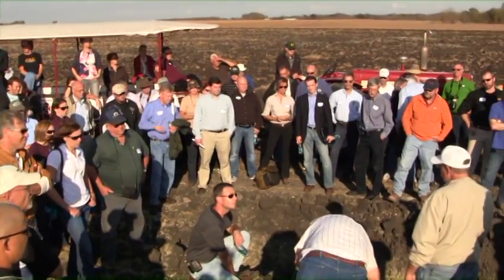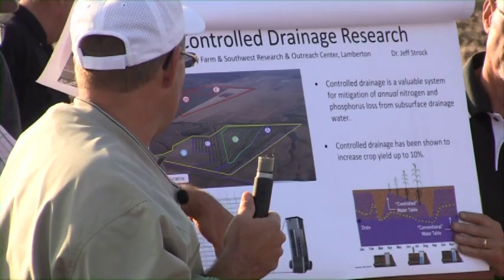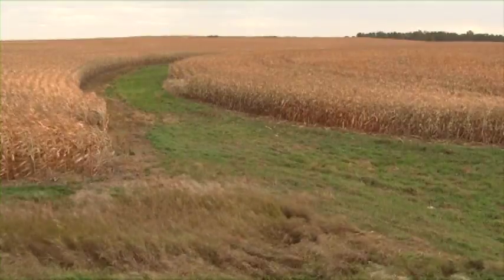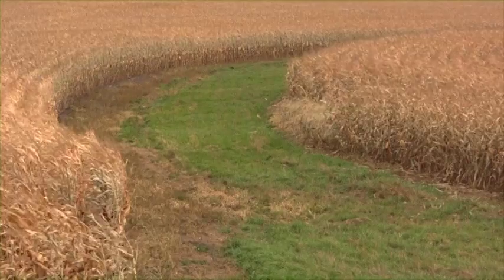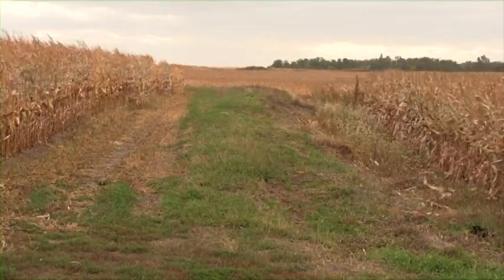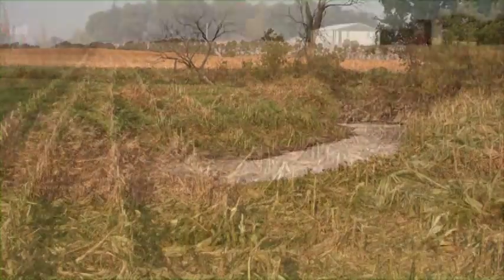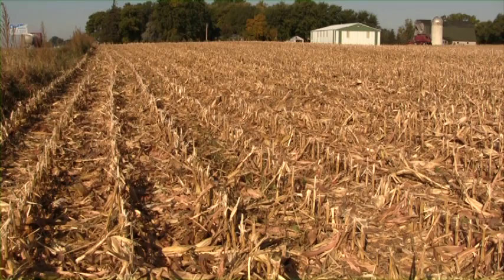We started out here in 1885. We have corn, soybeans, and then we harvest about 300 acres of grass. My dad was very proactive putting in waterways and some terraces. We've got some buffer strips along the rivers. With conservation tillage, there's come a greater demand to tile your land out. Our goal is to have every field pattern tiled.